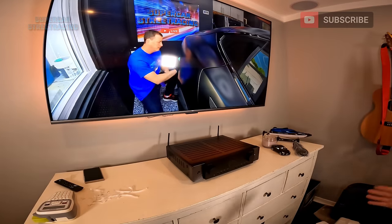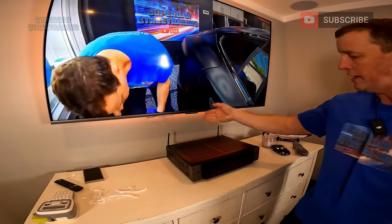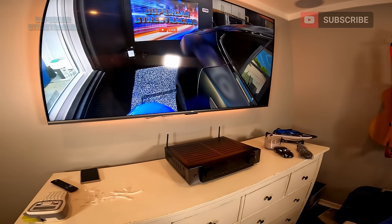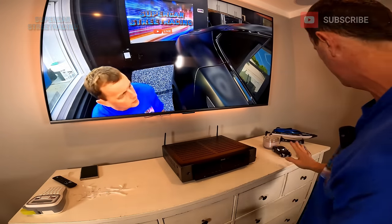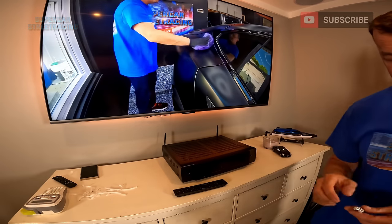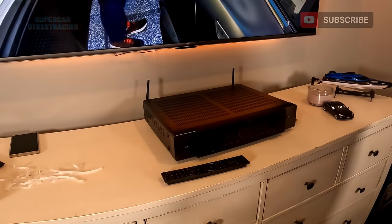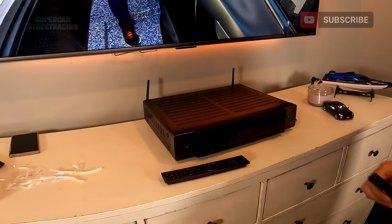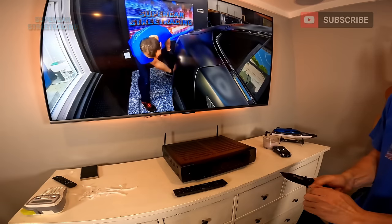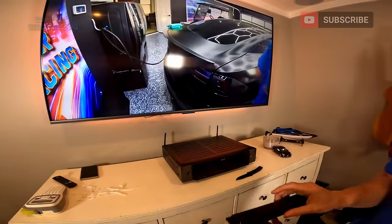We got the Marantz out, got it plugged in. We have the audio return HDMI going to the television and this is what it looks like. Looks so much better than the old one. I have the remote control right here as well. I decided to go ahead and just use Wi-Fi because I was using a power line adapter before and it is very slow. To do anything fast we're going to need a better network — I would like to run Ethernet to this room eventually.